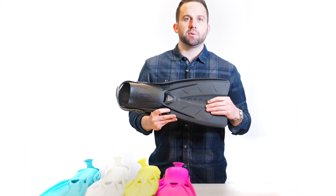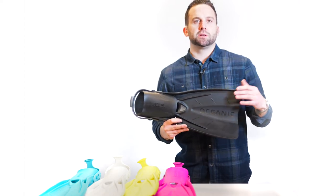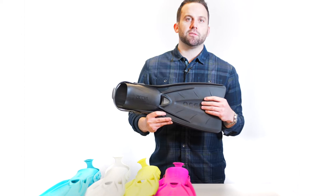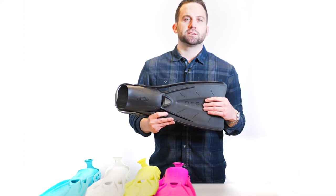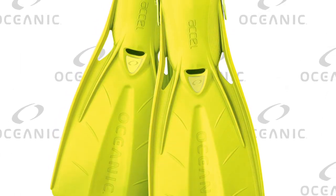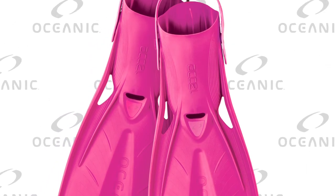These are less than three pounds per pair. Just like we do with the Oceanic shadow and mini shadow masks last year, we're expanding our color offerings and now introducing four new colors for the Accel fin in 2021. This will allow you to color match all of your Oceanic soft goods with these four colors.